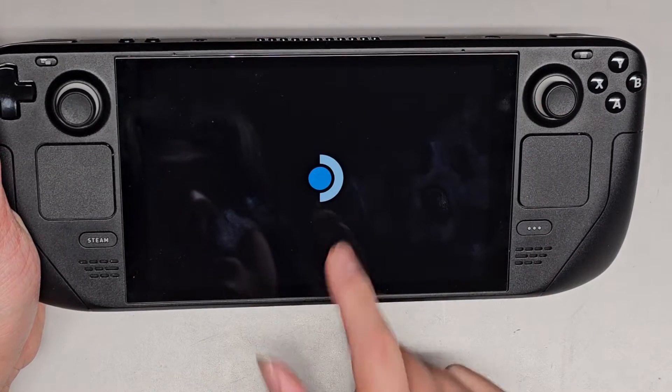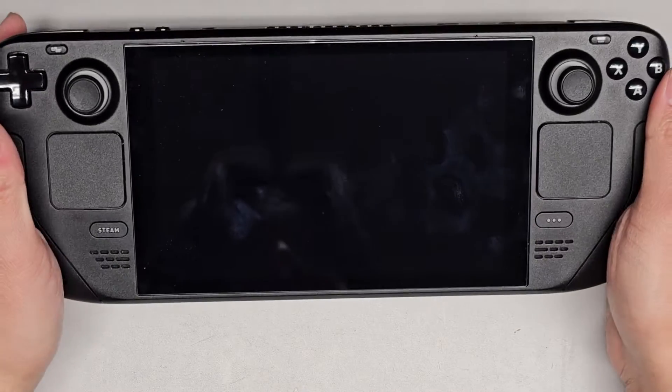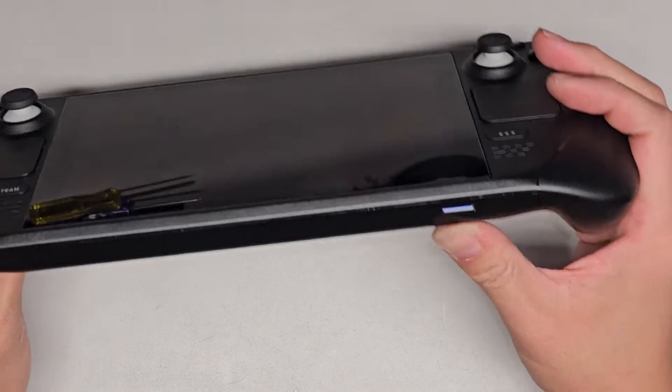Once this completely shuts off — you can see it's still on — once it's completely shut off, you can't really hear anything to know it's completely off, but once the screen's off, if you want, you can wait a bit longer, leave it sitting for a minute or something.